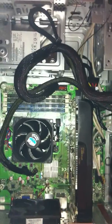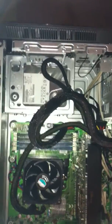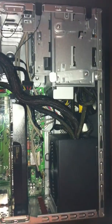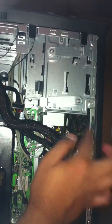Graphics card, RAM, hard drive, optical drive — all excess wires that are not needed are plugged and stuffed into the top of the optical drive.